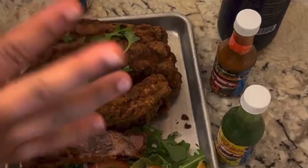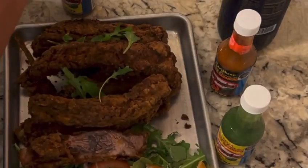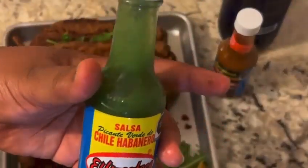But the flavor was good — you could definitely cook with this one. Look at those ribs! So it was a so-so on the spice, but I'd say medium spice overall.